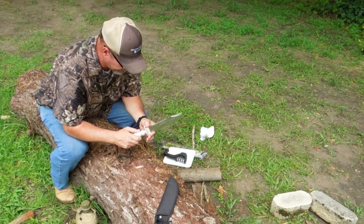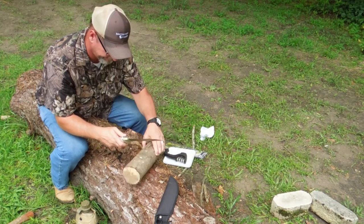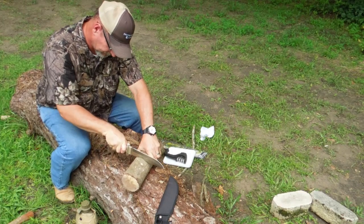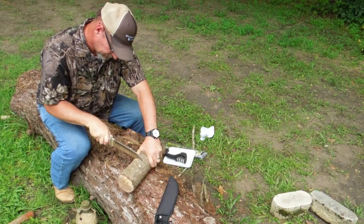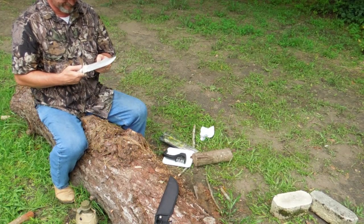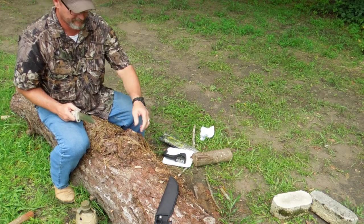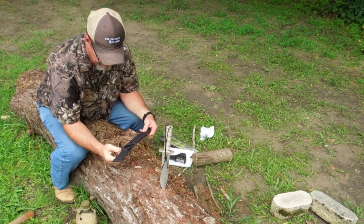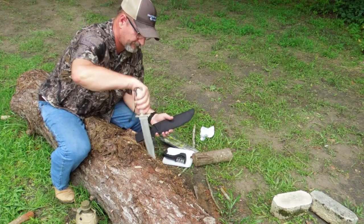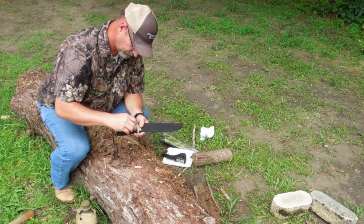It's all heavy-duty aluminum, which is nice. It's got a fish scaler and a saw on the back of it — the saw works well and it functions as a fish scaler too. It's also got a tanto point. The sheath is a ballistic nylon sheath — nothing fancy, but it fits behind your belt with a little snap and fits in there pretty well.